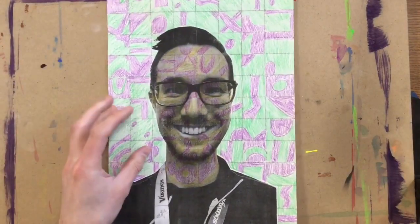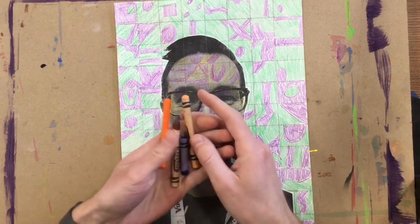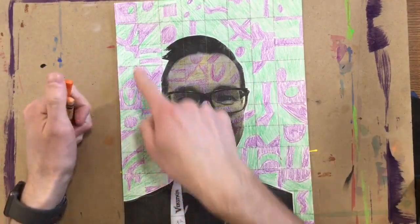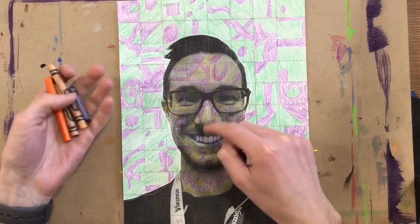Hey, third grade. Today you're going to get back your Chuck Close inspired portrait that we've been working on lately. You're also going to need to get some crayons for your hair and your shirt. If you do not have your background done, you need to do that first. If you haven't done your skin, you need to do that second.